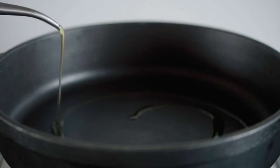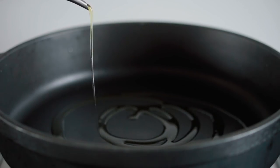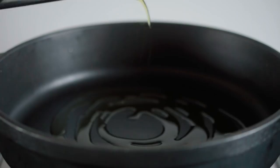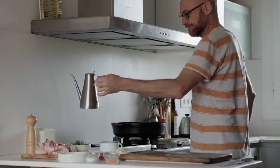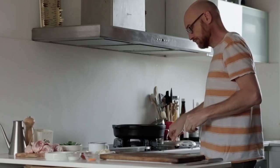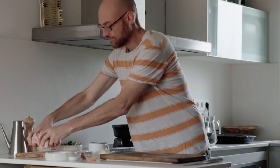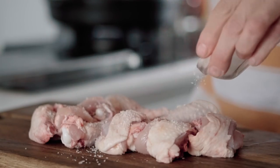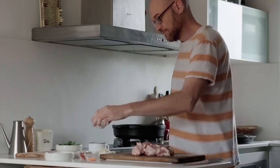First we need extra virgin olive oil — we have the best and cheapest in the world, but you could use some other vegetable oil. With the chicken cut in small pieces, add some salt and pepper and fry it until golden brown.